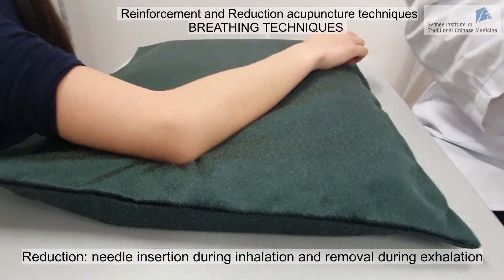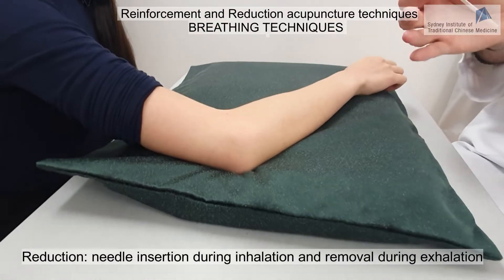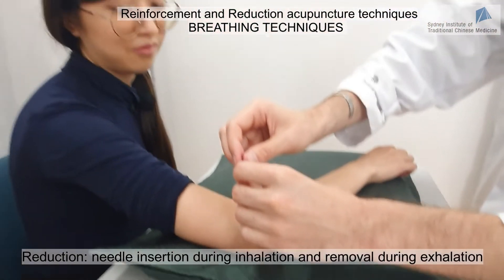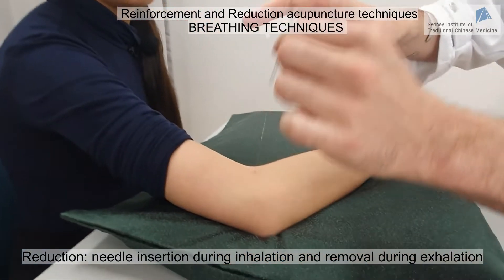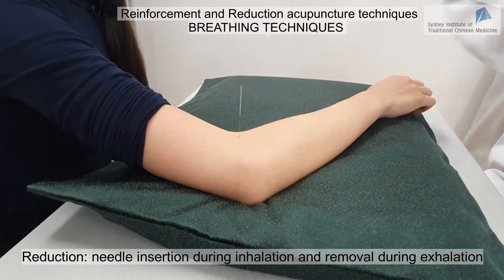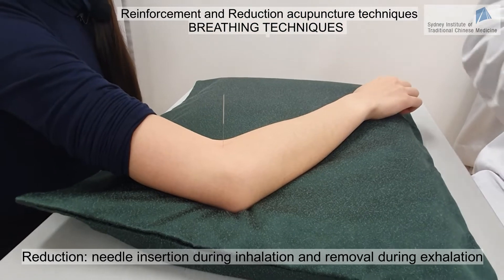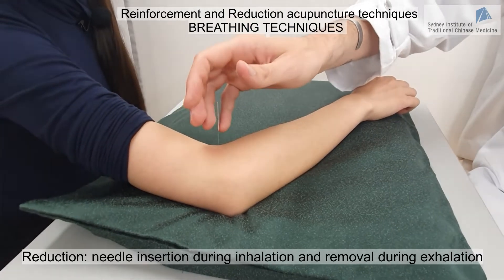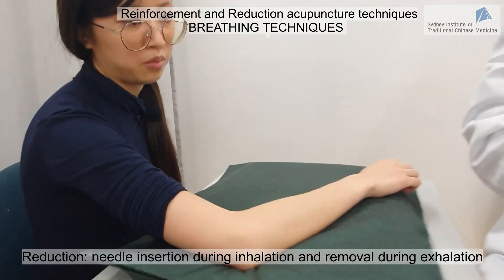For the reduction breathing technique, we do exactly the opposite: inserting the needle when the patient is breathing in and removing the needle when the patient is breathing out. I ask the patient to breathe in for insertion. After about 25 minutes, I ask them to breathe out and remove the needle at that point.